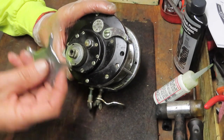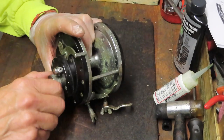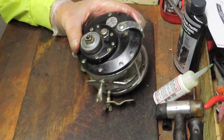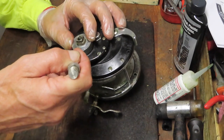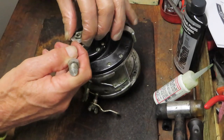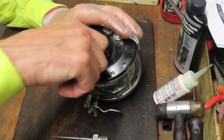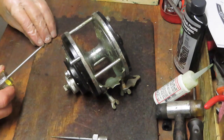So now the big old star just goes back, and then this whole section should just pull right out. We may have to fish them out, but the drag stack is external to the reel, which makes it easy for servicing. Let's take the rest of the reel off.